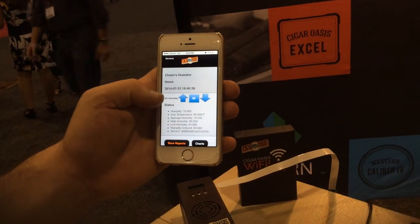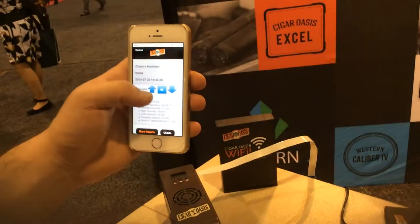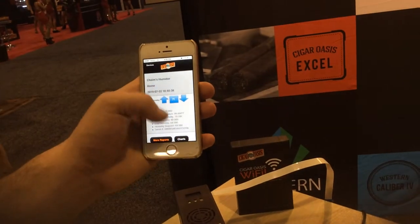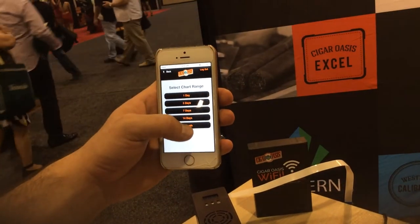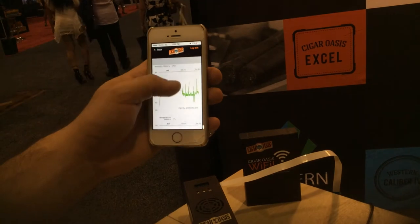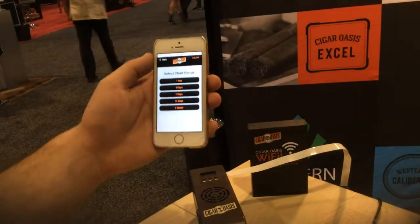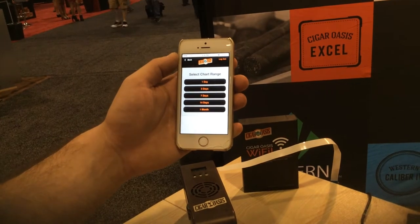It updates with humidity, temperature, average, high, and low. I can actually adjust the set point just by raising the arrow, so if somebody was at my humidor right now, they'd see that it was just changed. I can see up to one year of history from the computer, and from the app I can see up to one month of user-friendly graphs for humidity and temperature. I can add my email and cell phone number to get alerts if the humidity is low or the unit needs to be refilled.